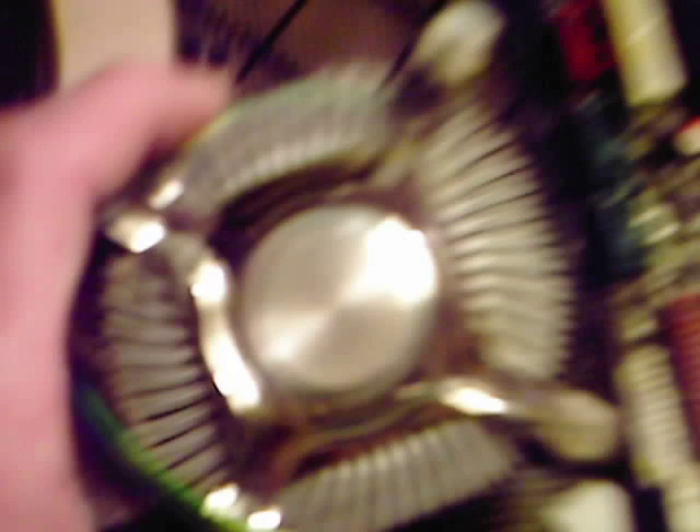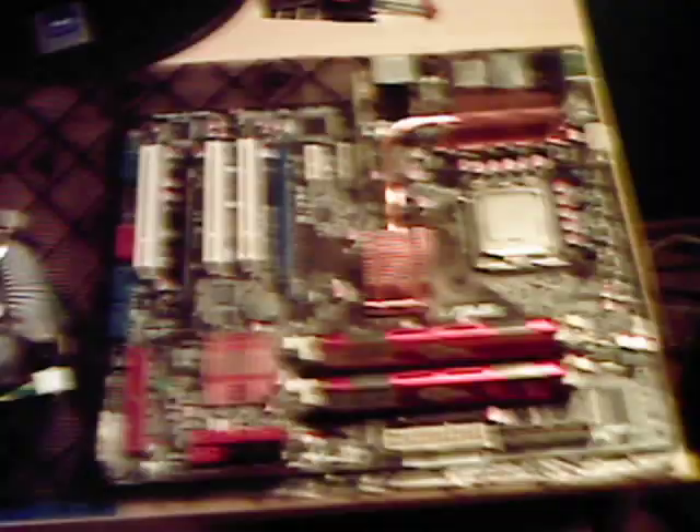On the heat sink, you just do the same thing. Wipe it until it's clean, depending on what type of processor you have in the middle.